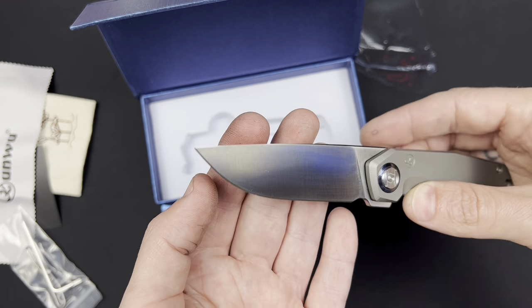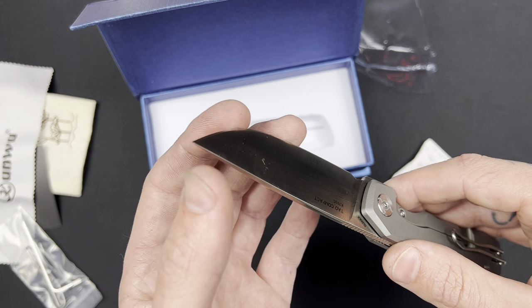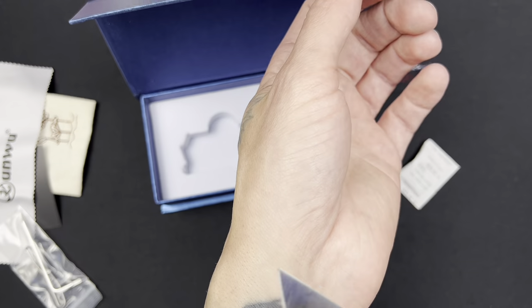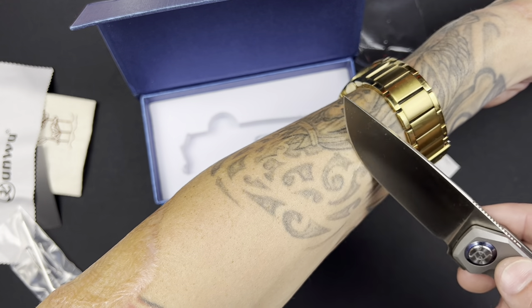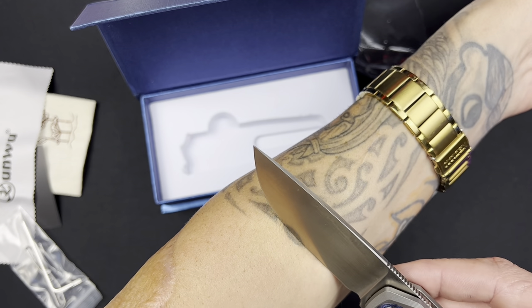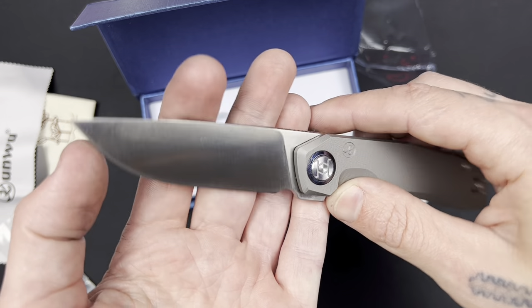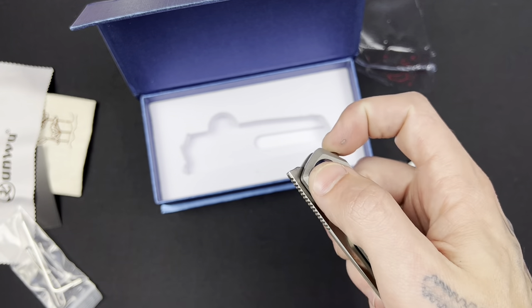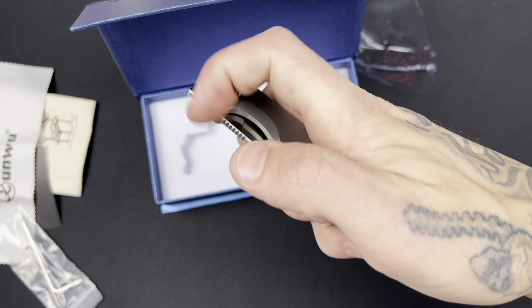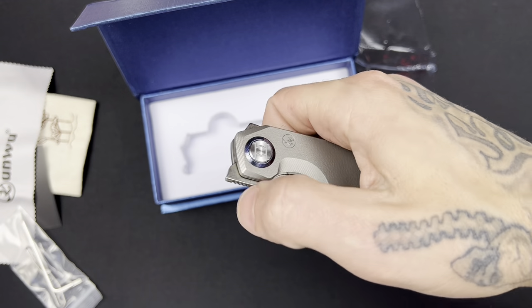Gives you plenty of distance to clear that plunge grind, so plenty of sharpening life. Let me feel this edge — not super sticky but it is sharp. You can hear that shaving some of those hairs. Oh, snappy little guy, really nice detent. Oh, I like that. Okay, that front flipper is sweet.